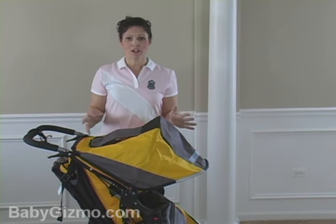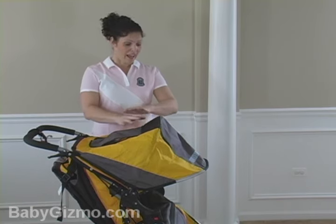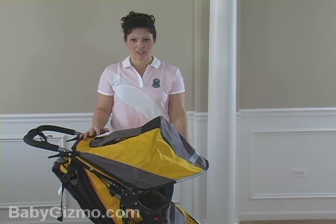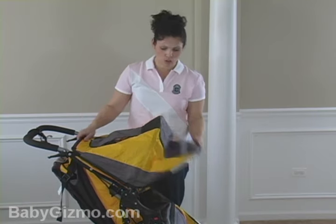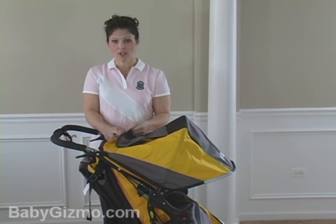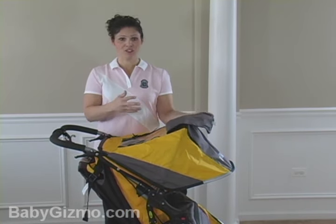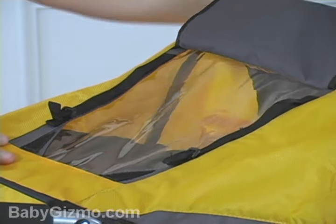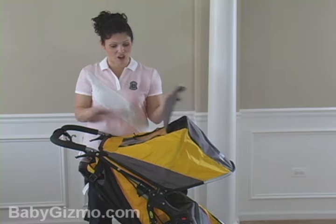Now let's talk canopy. If you're out riding all the time, you want huge sun protection for your little rider, and that's exactly what Bob has given you with the Iron Man — a huge, full-coverage canopy. It's two huge panels that are going to completely shade your child. It has a large peek-a-boo window with loud Velcro, but if you're out with a jogging stroller, you're not worried about waking your kid. It's a huge viewing window where you can see everything going on in that seat.